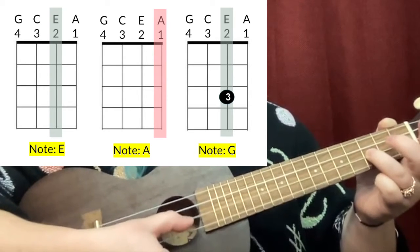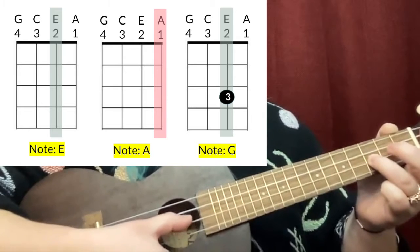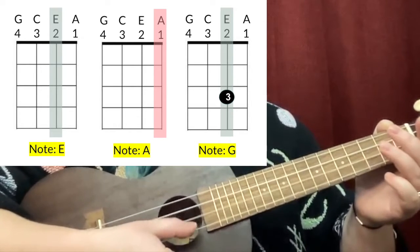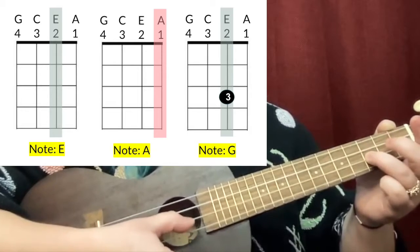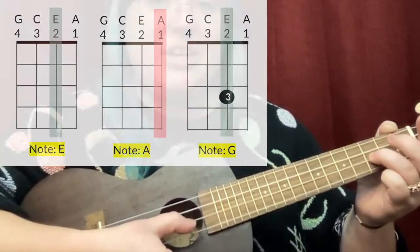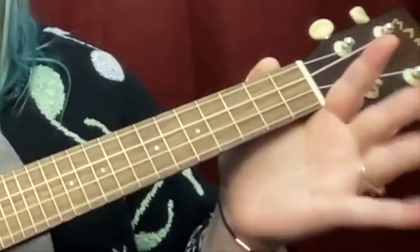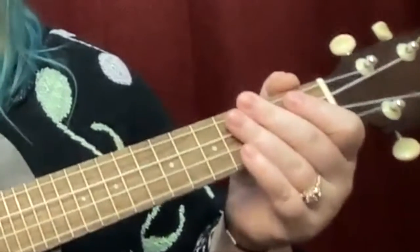Let's practice that together: E, A, G — E, A, G — E, A, G. Remember, your third finger should not be going far away from the fretboard. You should not be pulling it away — that makes everything harder.